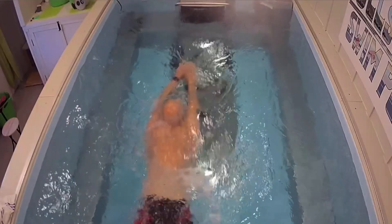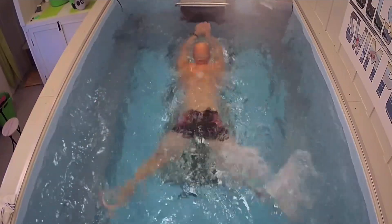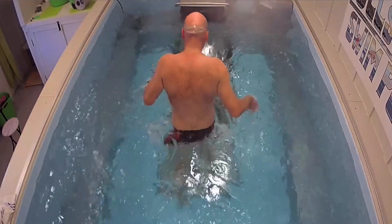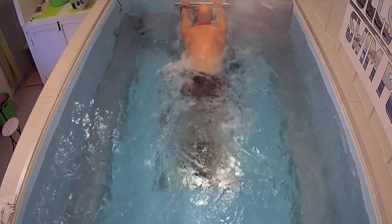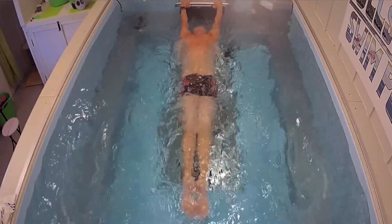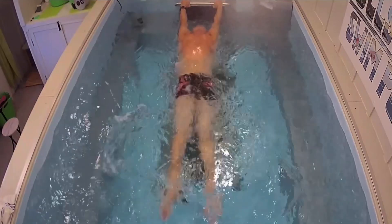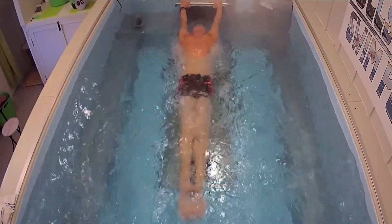Now the breaststroke kick. You've probably seen a lot of people with a screw kick, where one foot goes up and isn't engaging the water at all. The endless pool is perfect for correcting a screw kick — it's almost impossible to self-correct because your brain doesn't realize how off that kick is. In this endless pool I have a mirror on the bottom. When people are swimming they can look in that mirror, see their legs, and make adjustments themselves — getting the feet to coordinate together. Heels to the bottom, feet turning out, and pushing that water back — feet coming together at the end of each stroke.